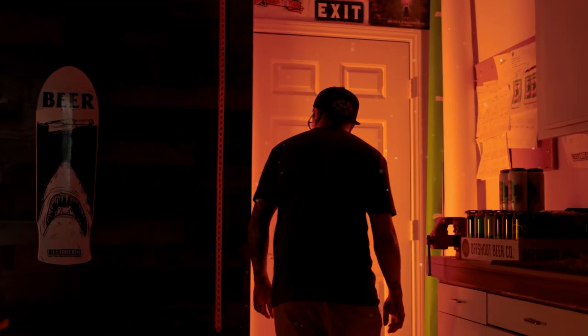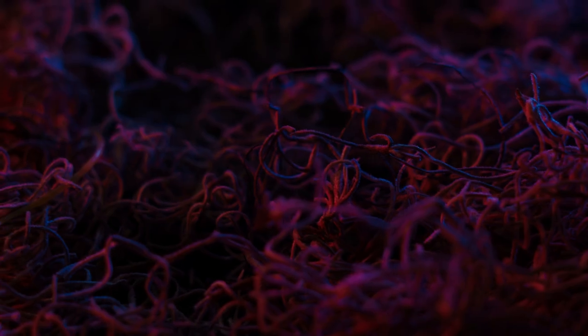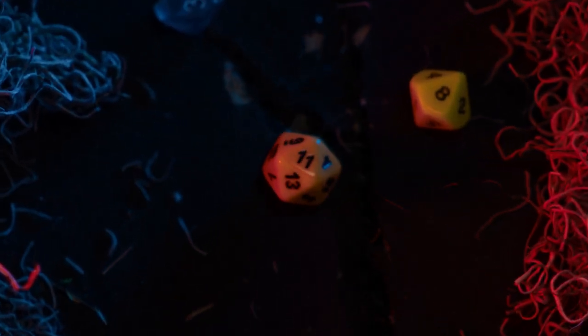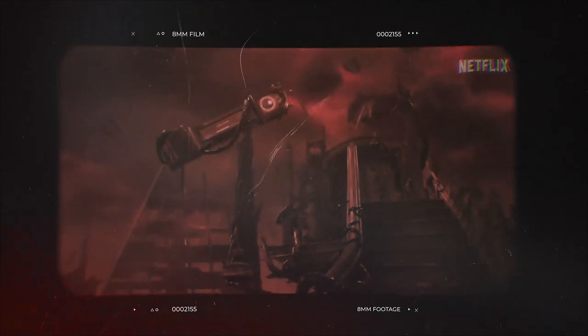If you guys are new to this channel, I do a lot of tutorials. Welcome back to the channel. So in today's video, with the new season of Stranger Things, I thought it would be pretty fun to shoot some Stranger Things themed product photography.